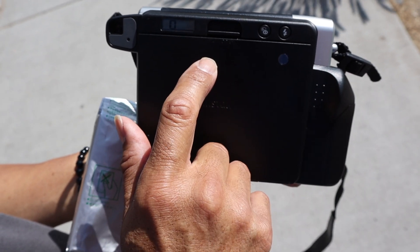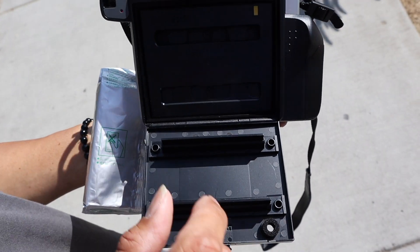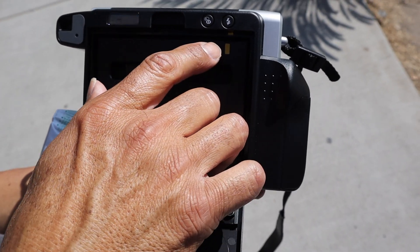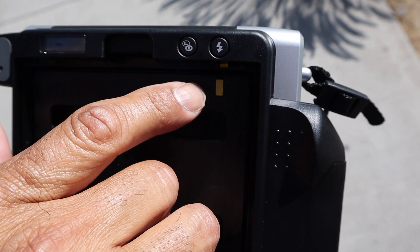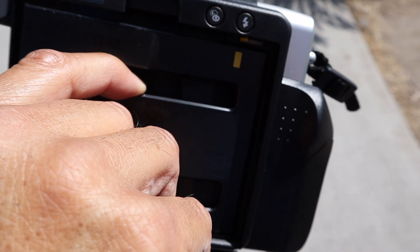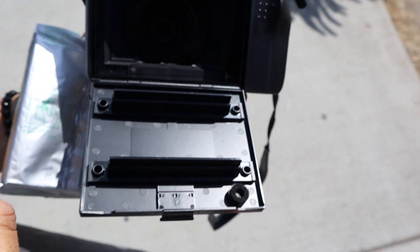What you do is you open the back with this. And there's the film cartridge. As you notice, there's a yellow tab — it has to meet the other yellow tab. They just have to match. So this just comes straight out like this.